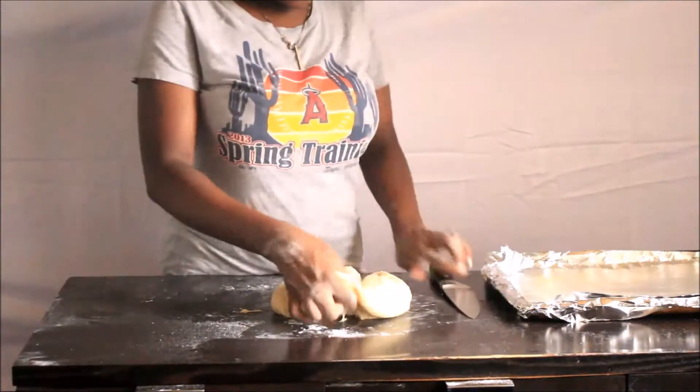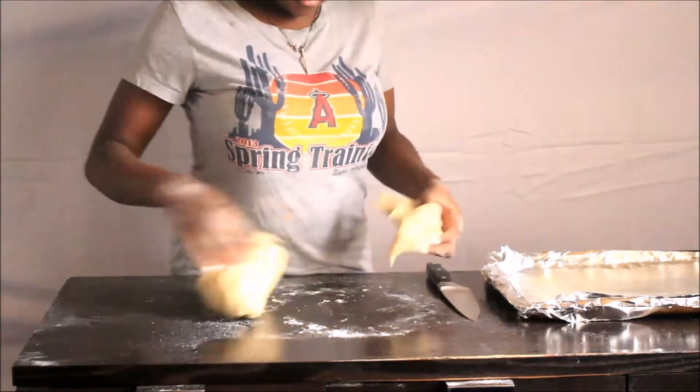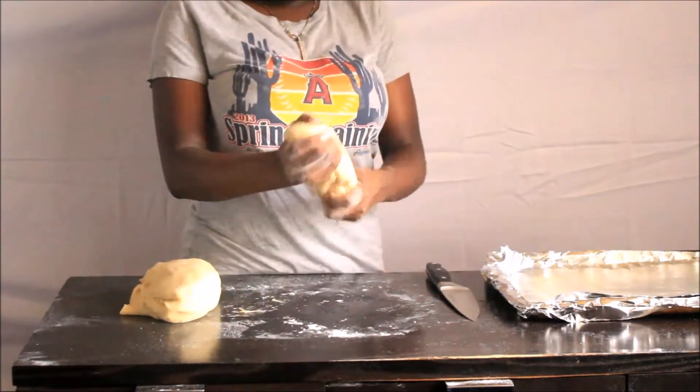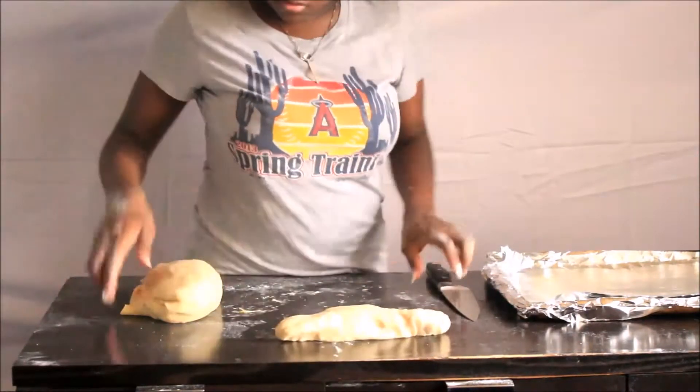What I like to do next is take the dough and cut it into four parts, and then from those four parts divide them into three — that way all of the rolls end up being the same size.